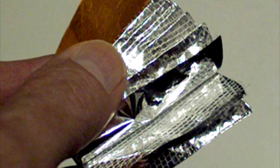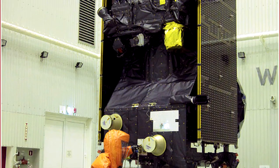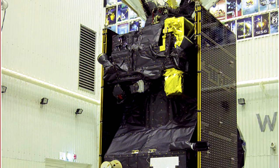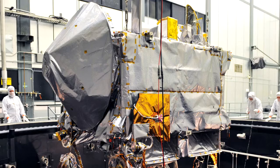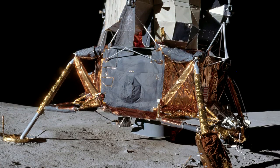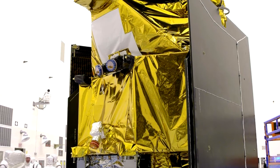The outermost layer of MLI is chosen to maximize thermal efficiency. For the Dawn, Rosetta, and Trace Gas Orbiter spacecraft, it was a layer of black Kapton foil. Other spacecraft, like Juno or Osiris-Rex, use silver, but most commonly we see a gold color, like that on the Lunar Excursion Module, Mars Global Surveyor, and the Mars Reconnaissance Orbiter.